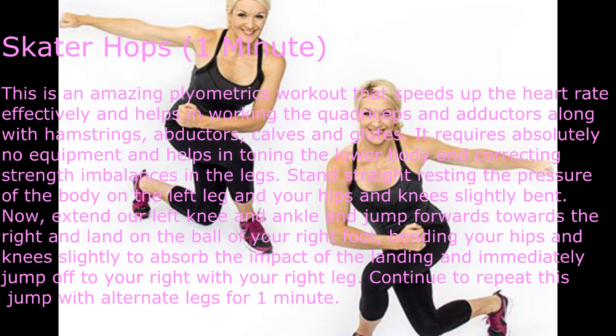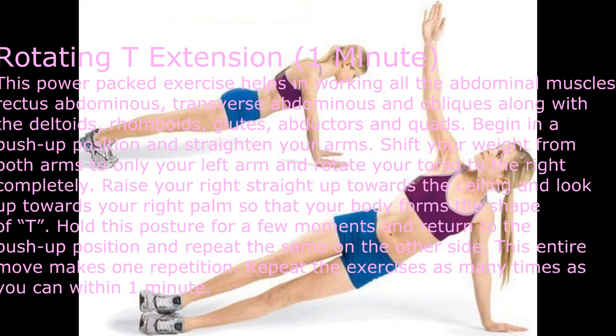Stand straight, resting the pressure of the body on the left leg with your hips and knees slightly bent. Extend your left knee and ankle and jump forwards towards the right, landing on the ball of your right foot, bending your hips and knees slightly to absorb the impact. Immediately jump off to your right with your right leg. Continue to repeat this jump with alternate legs for one minute.